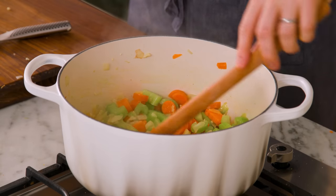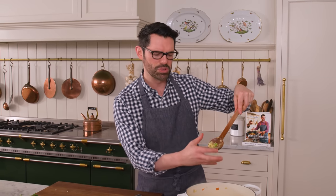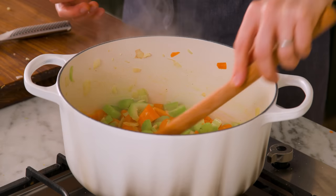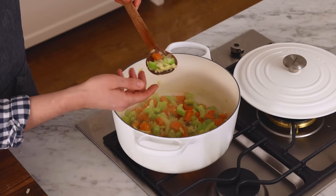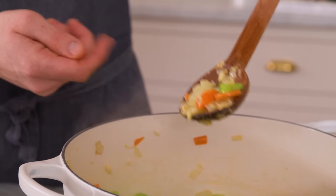Right now I'm stirring and I'm looking for the onions to turn translucent, and they're almost there. They have a beautiful buttery color right now and they're getting very close. The more they cook down, the sweeter they'll get — just some more depth of flavor. You want those onions to give you everything they have.